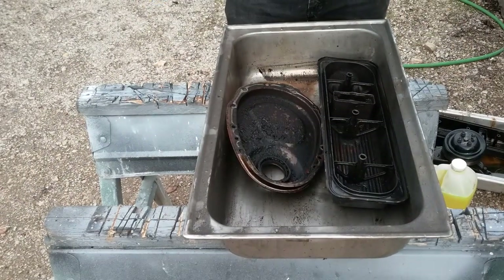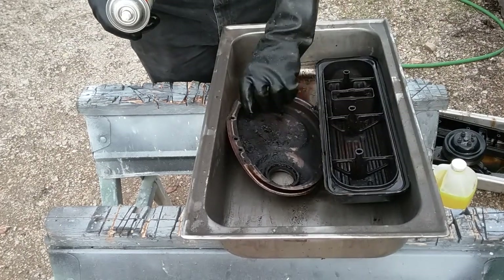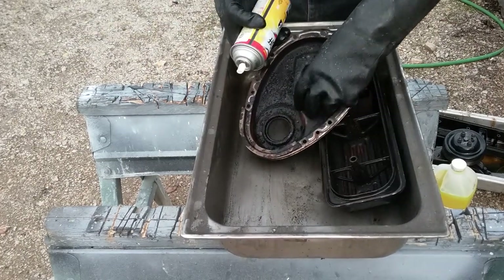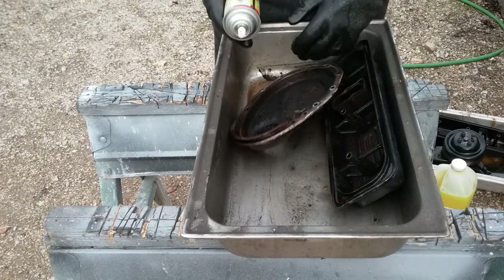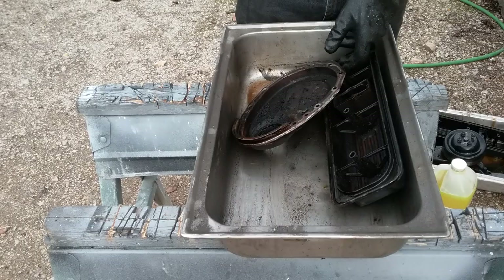You can see inside that timing chain cover — that is some Chevrolet high-mileage, low-frequency oil change right there.